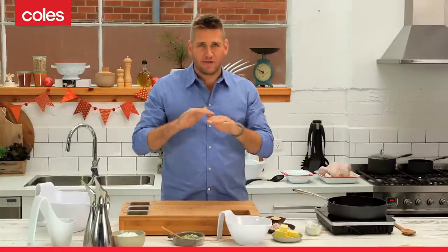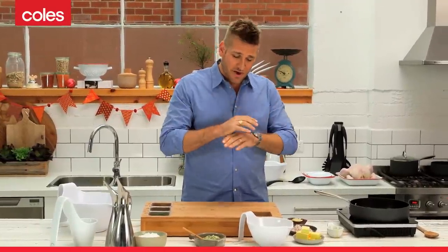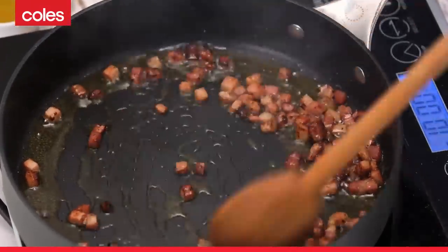A stuffing is really a blank canvas. You can put whatever you want into it. There's a couple of things that you need to put in, but I'm going to show you my version of a really good stuffing — don't feel like you can't change it. There's a million different things you can use.